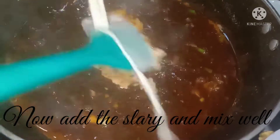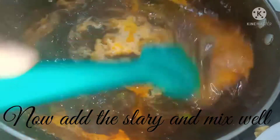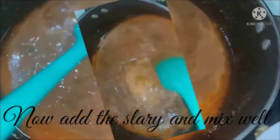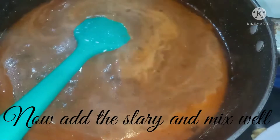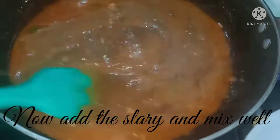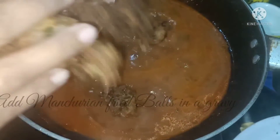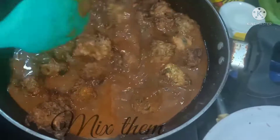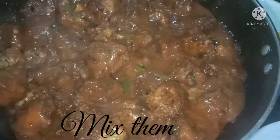Add one teaspoon salt and mix it in the oil. Now add the slurry and mix it well. Then add the fried manchurian balls into the manchurian gravy and mix them together.